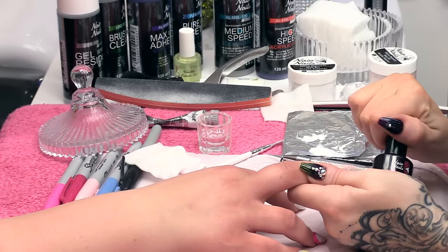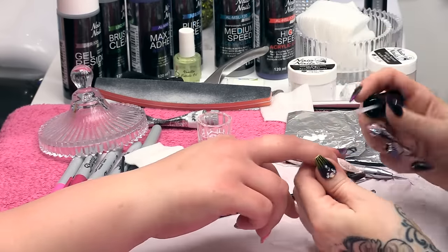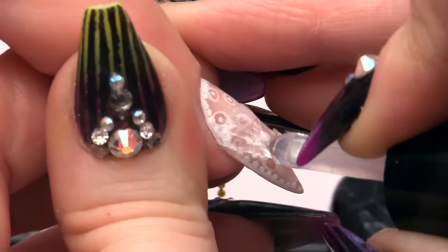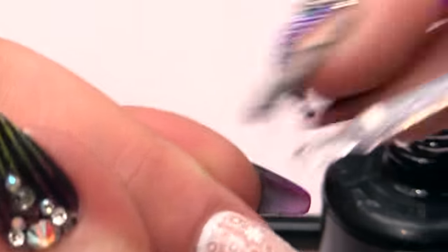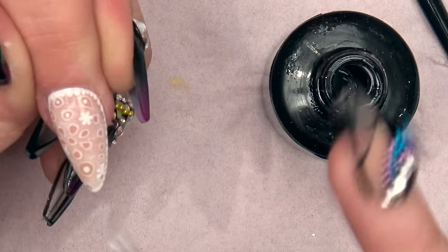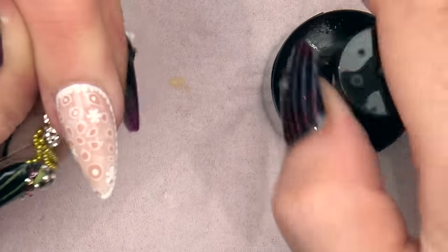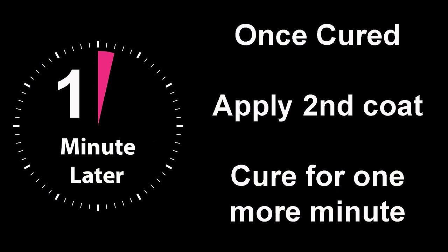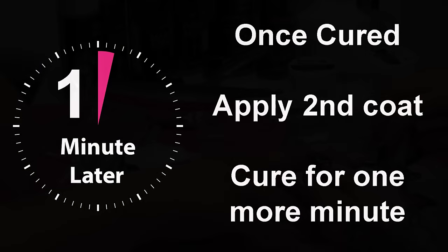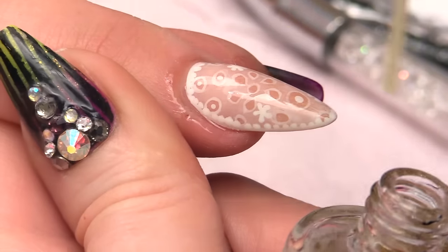Now that it's dry we are going to seal it in with Mega Gloss. I am going to put two layers on — a thin layer — make sure I cap the edge. This will hold the paint on a lot better if I do two thin coats. Pop that into the lamp and cure for one minute. I am going to finish off with a little bit of cuticle oil.